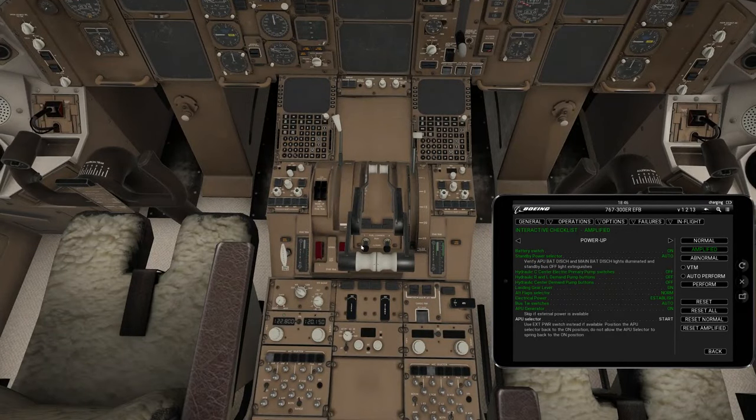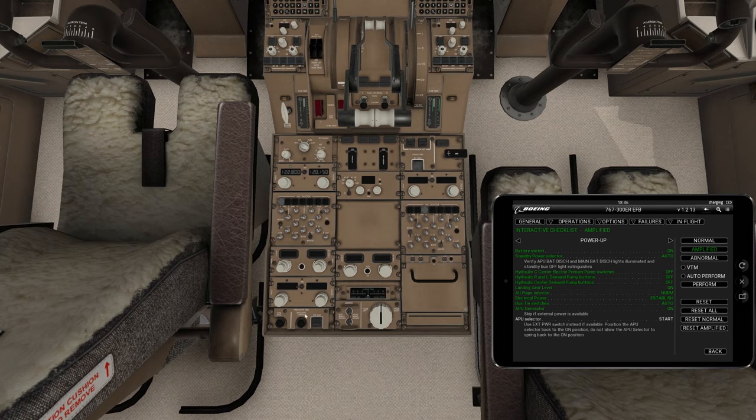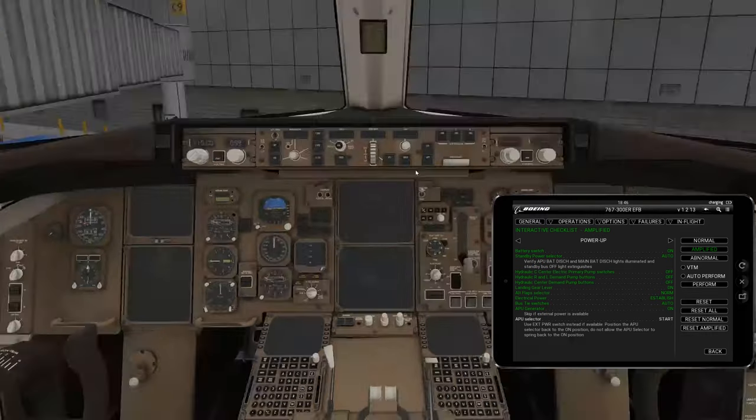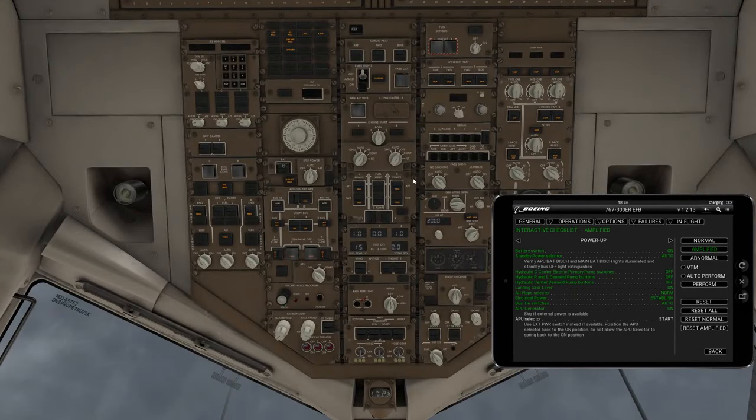We're going to go down to the center console and look for the fire, overheat, test, engine, APU, and cargo panel. We hit this button here, and we see that we're getting left and right engine overheat, forward and aft fire notifications on these lights. That's what we're looking for — we're making sure the fire test is functioning so that in case of an actual fire, it will notify us.